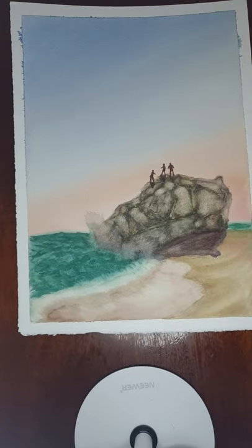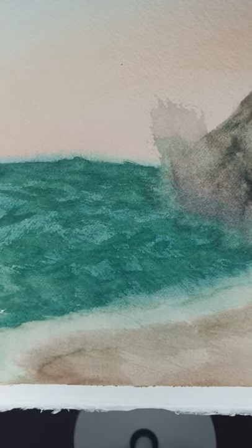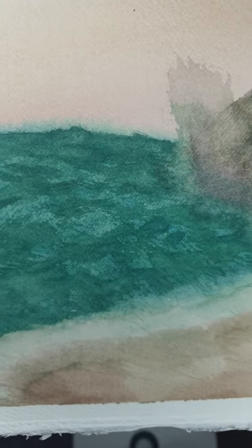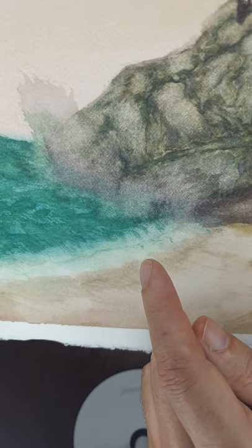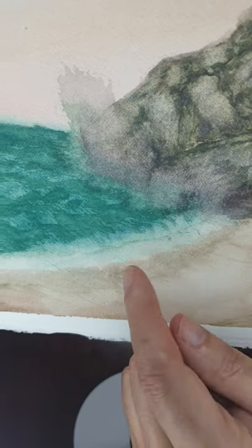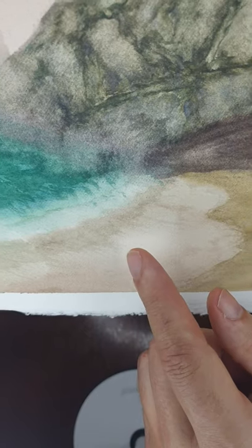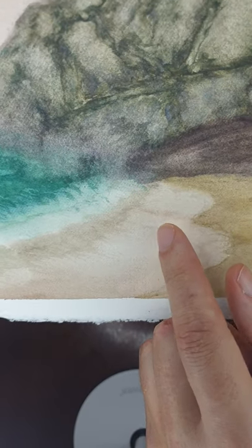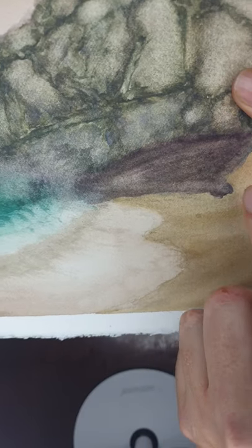So I put the green in there and then with a sort of dry brush technique — when it's dried off, I've gone in and put in a bit of the wave detail, so you can see that there. And then on the edges here where we've got the waves, that would be a case of using a damp brush and lifting out some of the paint and then scraping that across there.